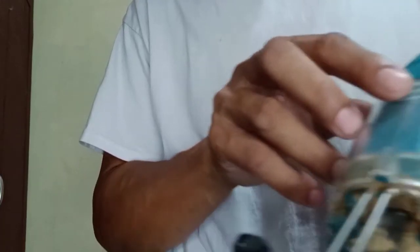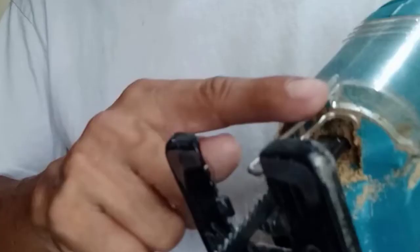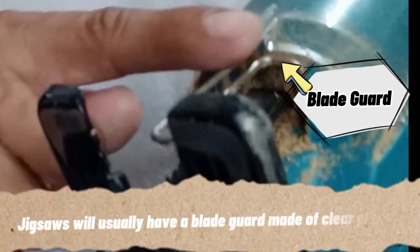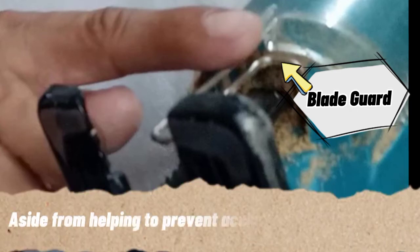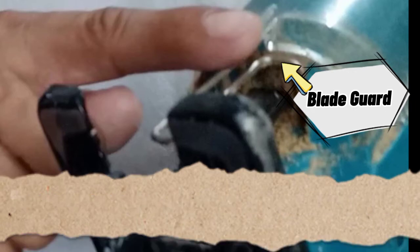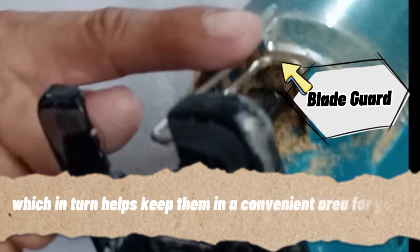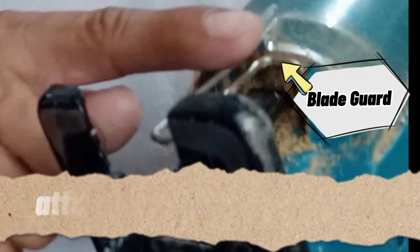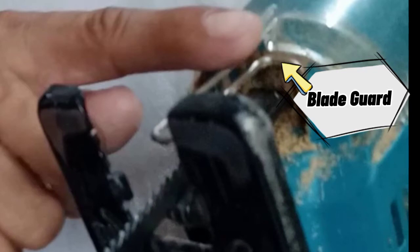Next is the blade guard — both the plastic and the steel parts are what we call the blade guard. Jigsaws usually have a blade guard made of clear plastic or metal that is mounted at the front of the blade. Aside from helping to prevent accidents, the blade guard also helps deflect sawdust and debris thrown by the moving blade, keeping them in a convenient area for your attached vacuum to pick up. It is very important — if your Jigsaw has no blade guard, it is quite dangerous to use.